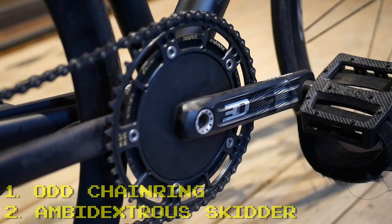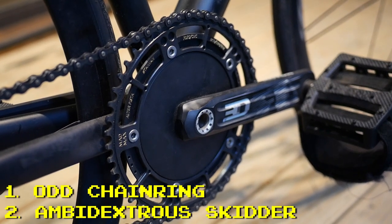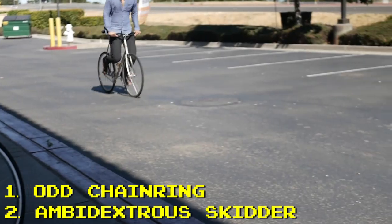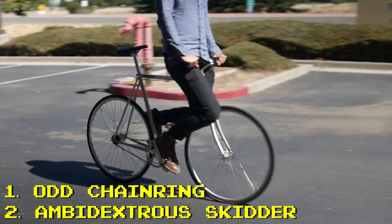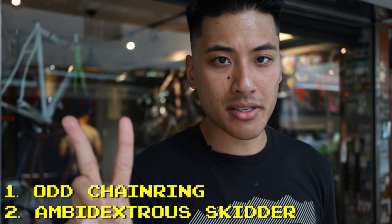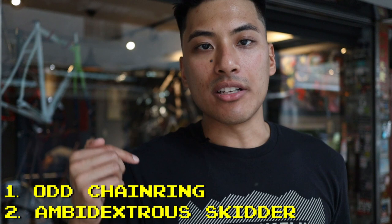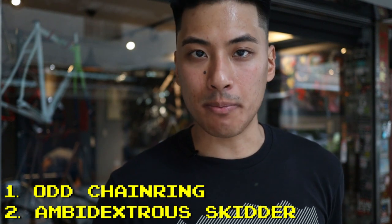But wait, there's more. There's a chance you can double the amount of skid patches that your gear ratio gives you, but two conditions have to be met. Number one: the number of teeth on your chainring has to be odd. Number two: you have to be an ambidextrous skidder, meaning you can skid with either your left foot forward or your right foot forward. If you meet these two conditions, you can take the denominator of the simplified gear ratio and double it — and that's how many skid patches you'll have.